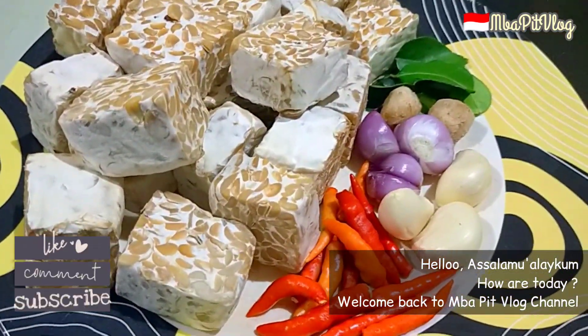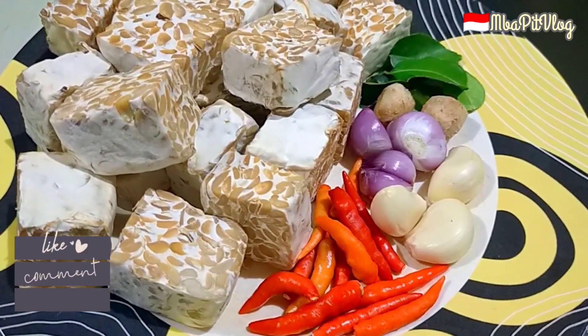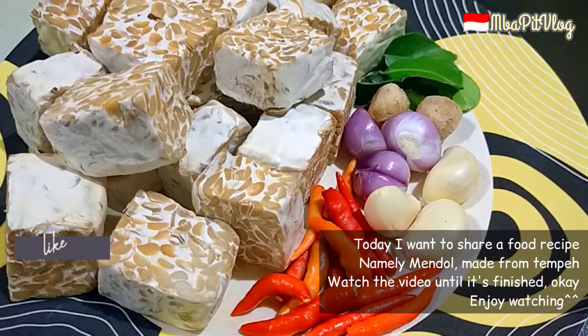Halo, Assalamualaikum. Masih bersama Mbak Mintul di channel Mbak Pit Vlog. Kali ini Mbak Mintul mau berbagi resep lagi ya guys.